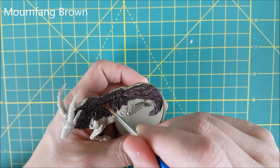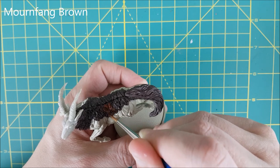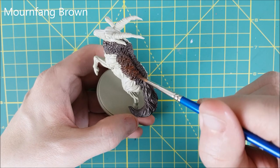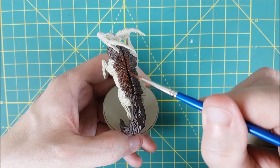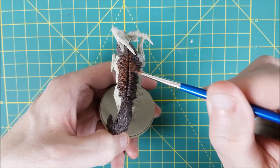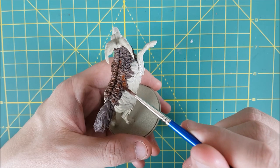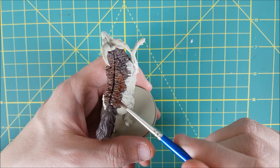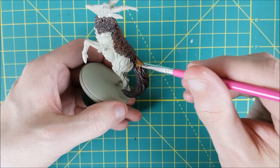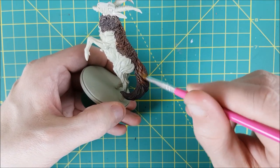I've given the Dryad Bark about 5 minutes to dry and now I have Mournfang Brown and XV88 on my wet palette. I'm first going to brush over most of the surface of the fur, but not mashing my brush downward like I did with the Dryad Bark to get into the recesses. You could also dry brush this on if you're not a fan of wet blending. If some of the paint is getting into the recesses, it's not a big deal — that can be fixed later with a dark wash. I'm leaving the bottom of the fur along the body and under the neck dark, as well as the underside of the tail.